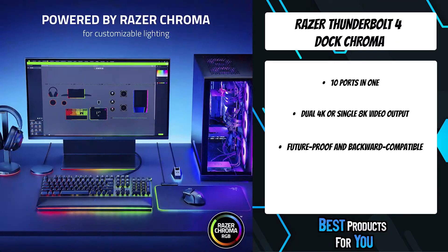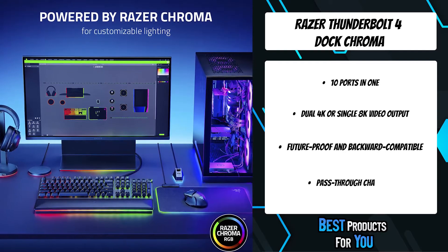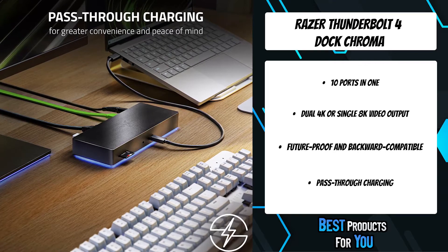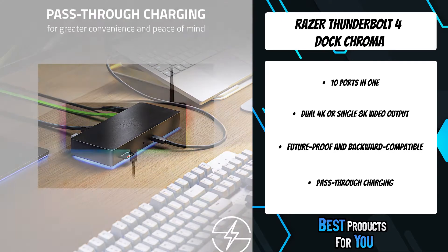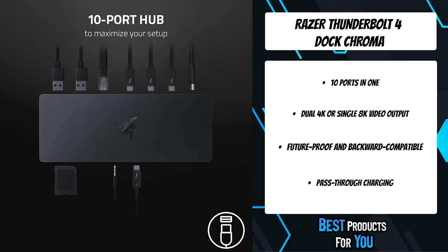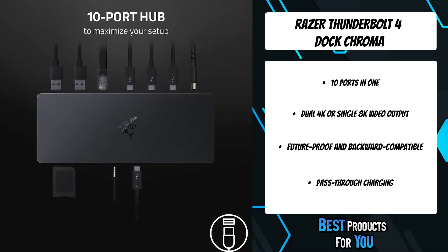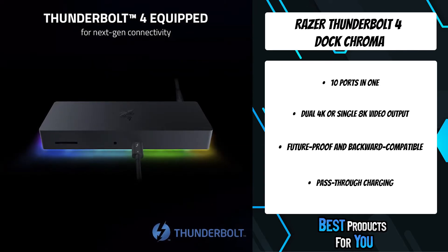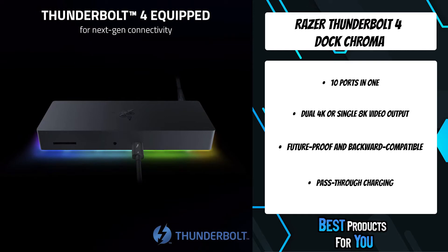Enjoy high-speed data transfer rates, the potential to link multiple displays, and laptop charging, all while using a single cable to connect your suite of devices. Outfitted with four Thunderbolt 4 ports, Gigabit Ethernet, a 3.5mm audio combo jack, UHS-2 SD card slot, and three USB-A 3.2 Gen 2 ports to provide a docking solution for every scenario.